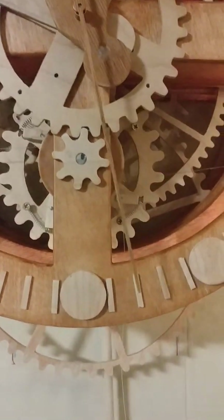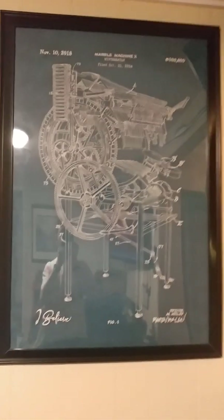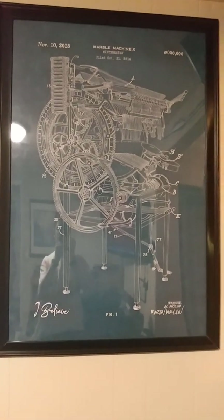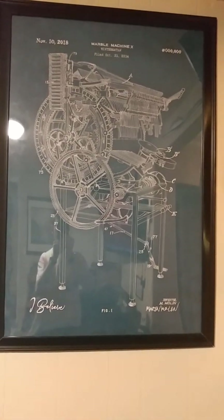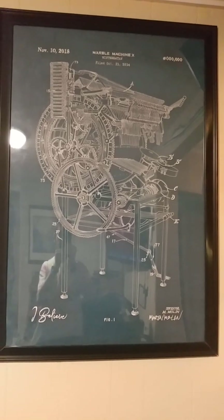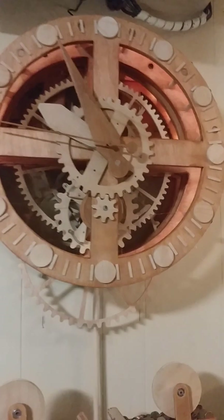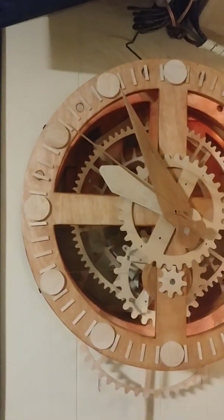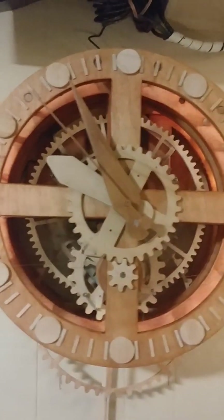I guess it's just because you don't see very many of those. Over here is this poster next to it — this is the Wintergatan marble machine. Anybody that deals with wood and CNC and homebrew stuff ought to know what that is. So that's what inspired me to build this.